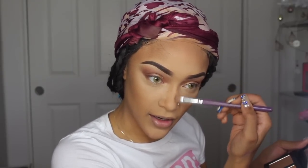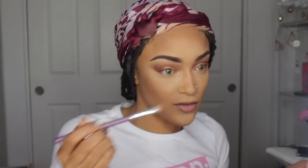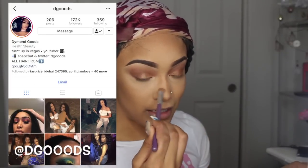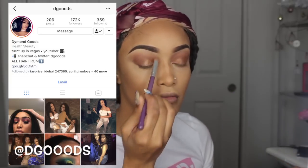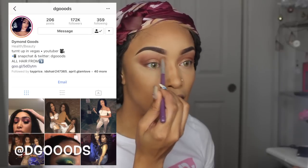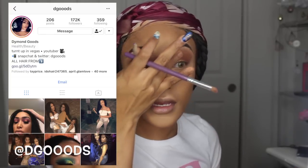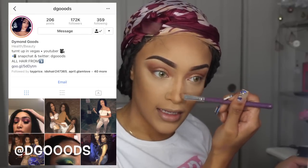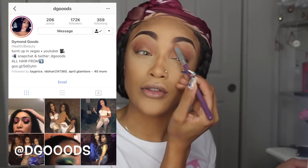I was on Instagram live a couple days ago and somebody was like girl, you contour your nose like 10 times — because I am trying to get my nose snatched. This is the focal point of your face, you cannot have a crooked looking nose contour. If y'all can follow me on Instagram you should — I've been doing Instagram live makeup tutorials and some of those looks will make it to my YouTube channel and some won't, so follow me on Instagram at D Goods with three O's so you don't miss out.